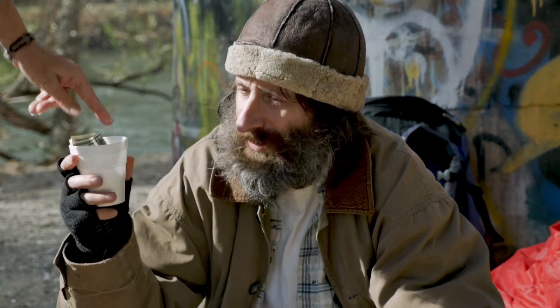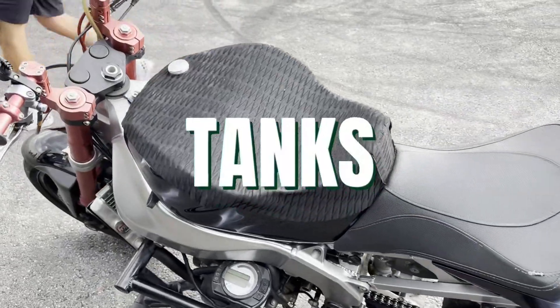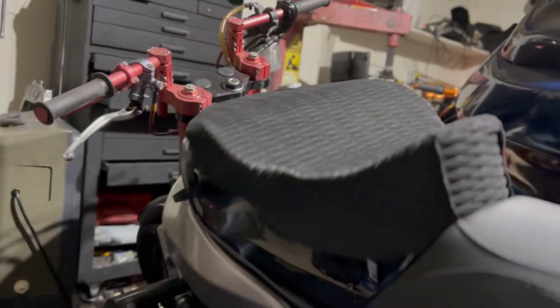I've been stunt riding since 2012 and there's times that we've had to get real ghetto just to keep riding. The first mod I want to talk about is tanks. Most of these fabricated tanks cost anywhere between three to almost nine hundred dollars sometimes. This mod you can do completely for free so that you can use that money towards other things on your bike that you care about.